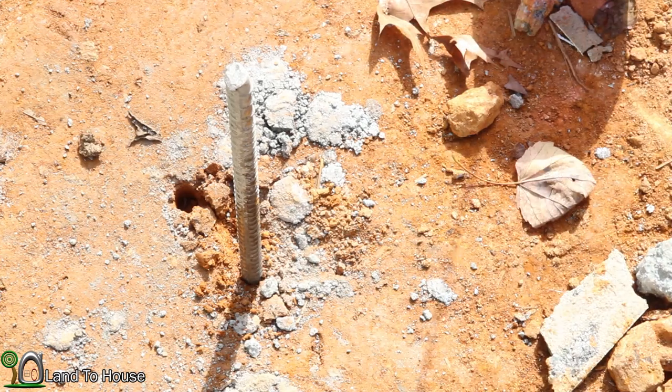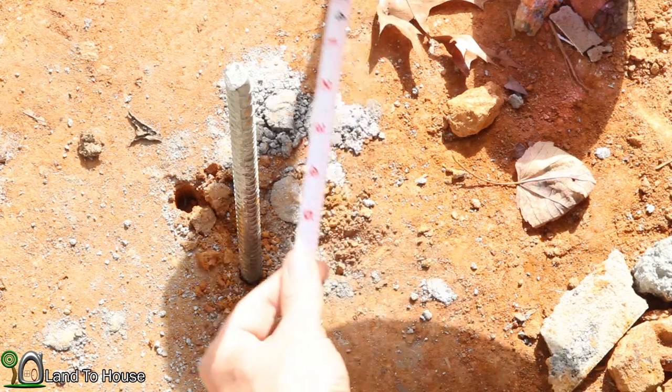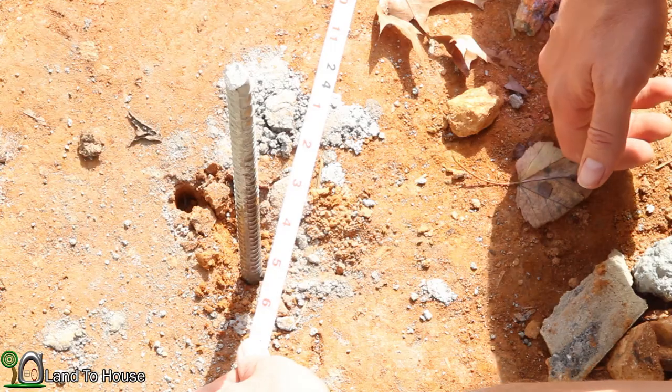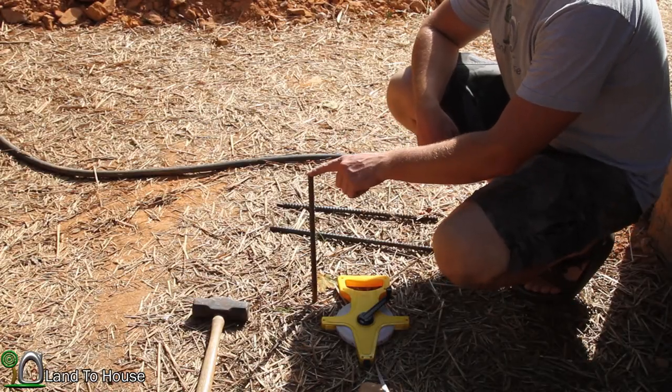Going diagonally from corner to corner I should have 24 feet and 5 inches — which is what we got right there. So that means we are squared off; all four corners are exactly where we want them.